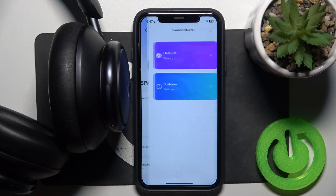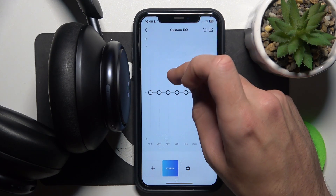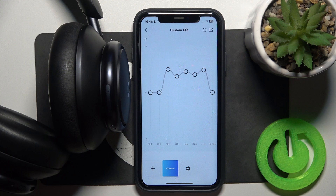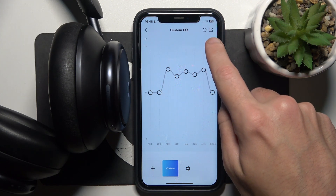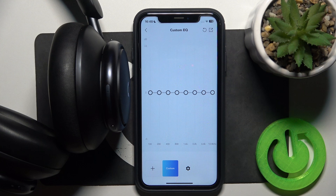Now go to Sound Effects, click on Custom, and right now you can choose the best one for you. If you don't like it, you can click on the reset icon, then yes, and it will go back to default.